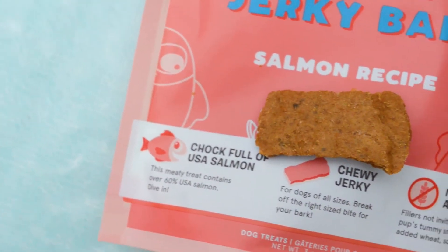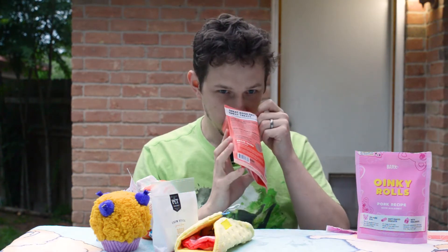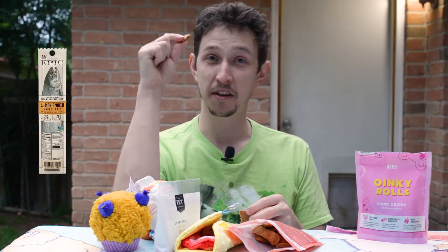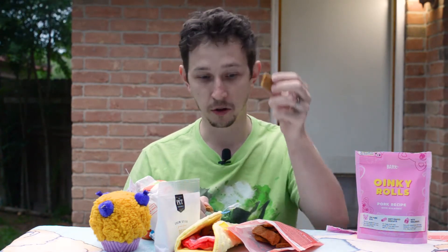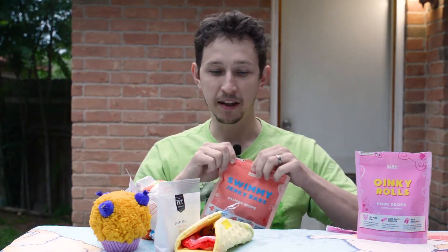Next one: Swimmy Jerky Bars, salmon recipe. Oh, this one smells fishy — in a good way. It says it has salmon in it. There is this salmon jerky; it kind of tastes like that. It's kind of sweet. If it was apocalypse, I'd go for this. Tastes like that salmon jerky, but it's not bad, right? I'd definitely give it to my dog. It doesn't taste like a chemical factory, and that's the main thing.